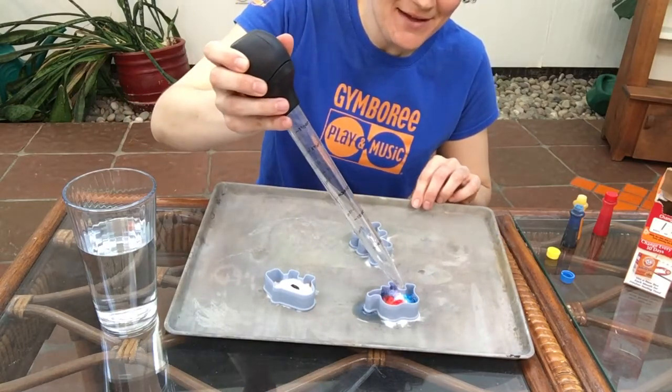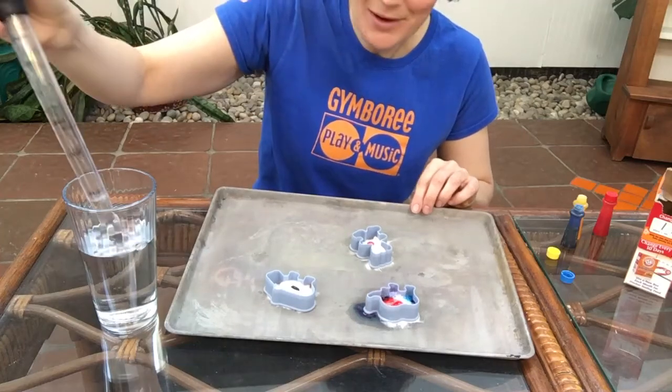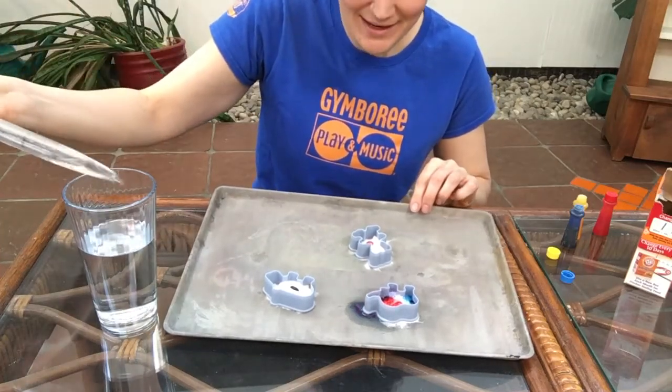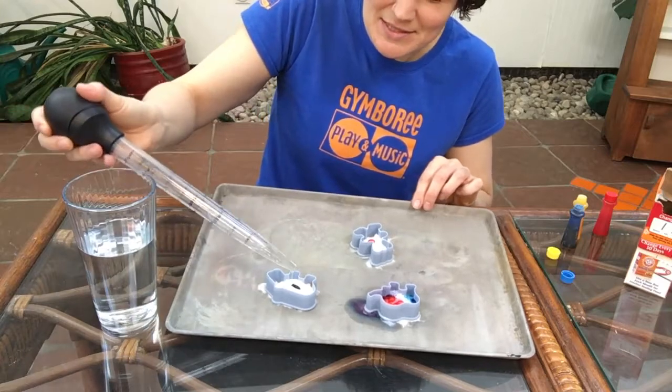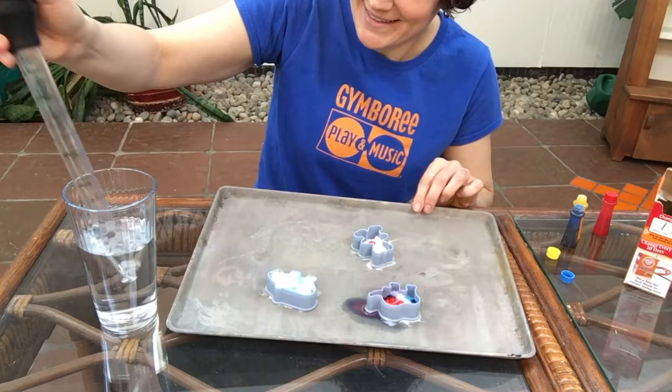And as it comes down you can add a little bit more. Looks like we're getting some purple from our red and blue there. Let's try a bit with our hippo — let's see what colors we get there. Wow, look at that!